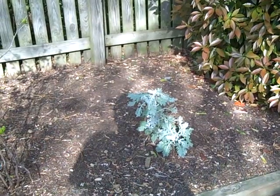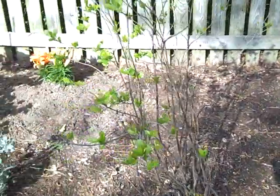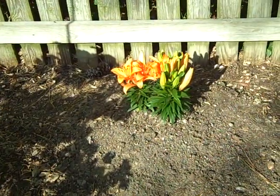And here are our new lilies we just planted today.